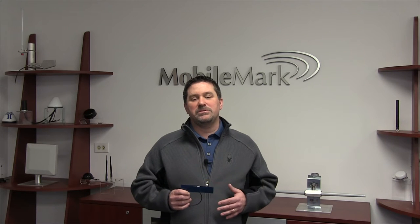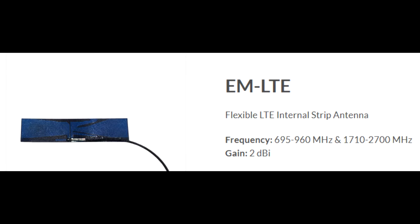Black boxes of the M2M space don't lend themselves to easy solutions, so the MobileMark engineers have designed a flexible embedded board antenna that can accommodate many different settings.